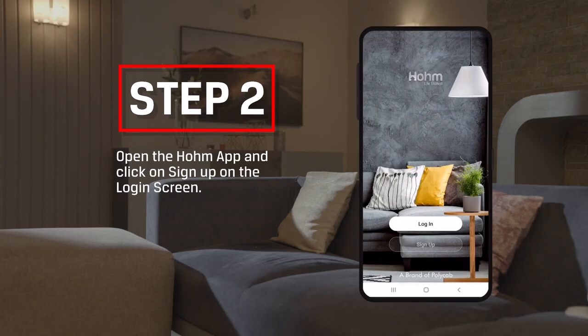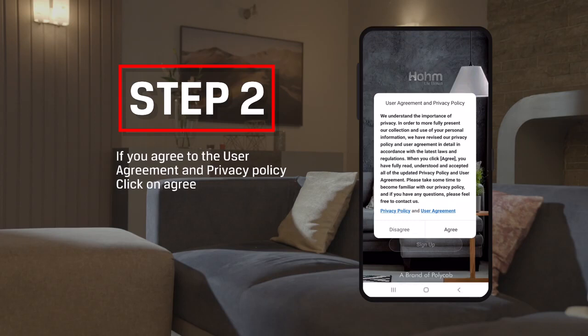Step 2: Open the Home App and click on Sign Up on the Login screen. If you agree to the User Agreement and Privacy Policy, click on Agree.